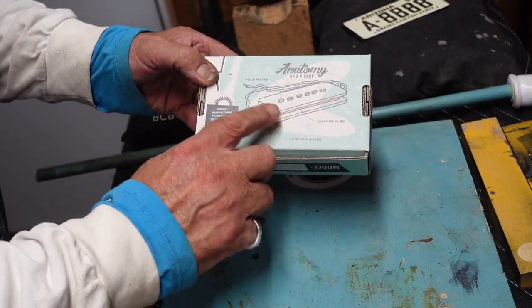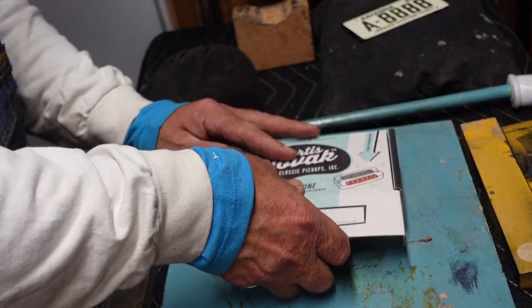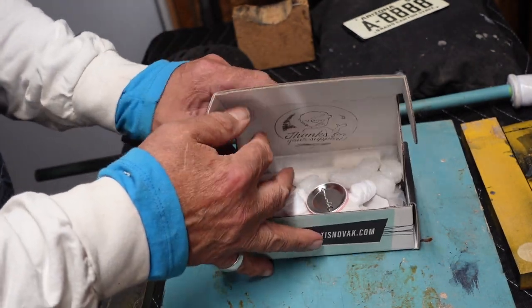The box shows an anatomy of a pickup, and I thought somebody went to a great deal of trouble to put this together. I opened the box — because most of this stuff just comes in any kind of a box — and was immediately impressed.